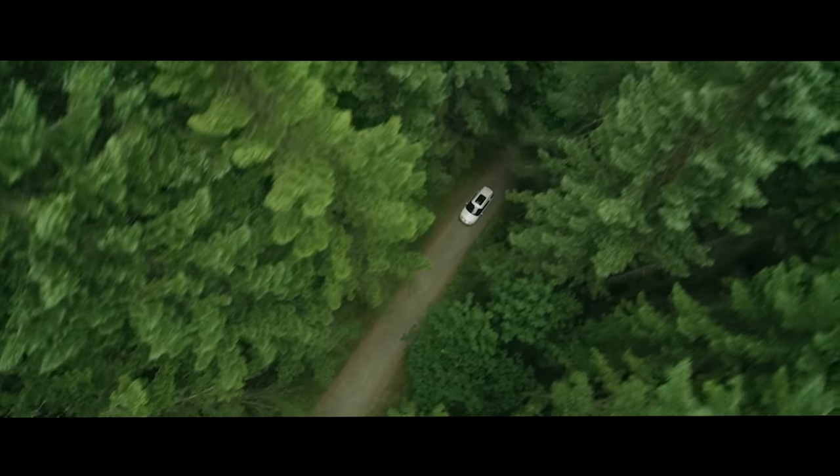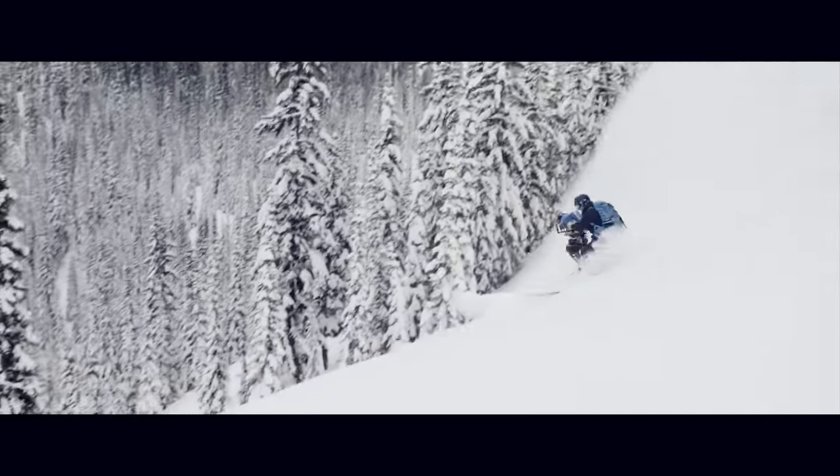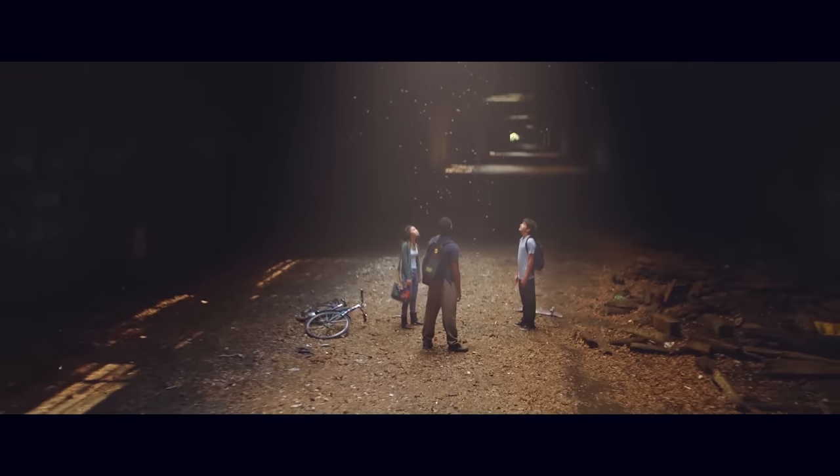Watching a skilled camera operator in action is riveting. The coordination, instinct, patience, and control it takes to execute beautiful moves in a dynamic and often improvisational setting is mesmerizing.